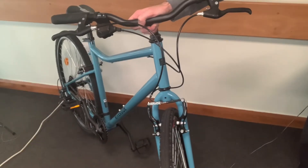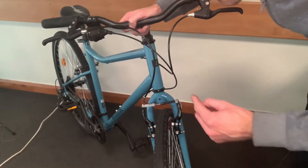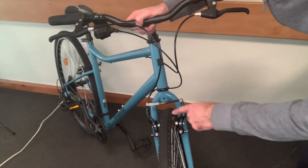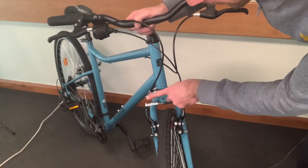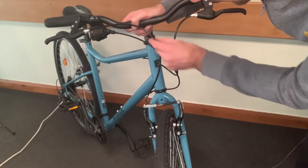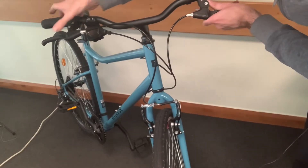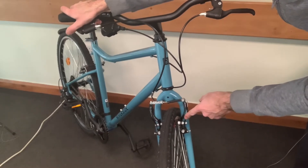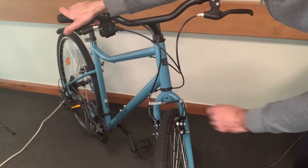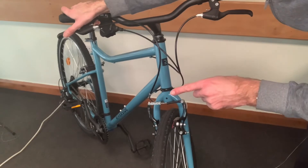Hi guys and welcome back to the channel. Today we're going to be having a look at the V-brake. The V-brake is this here, where you have a little noodle, this little piece of metal, and also the cable that comes down. When you actuate the brake, you can see that it pulls this lever arm and then they both move in together.